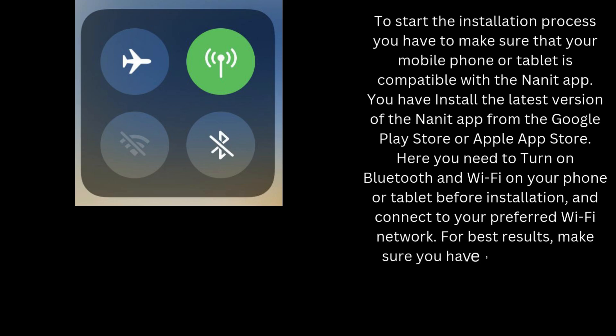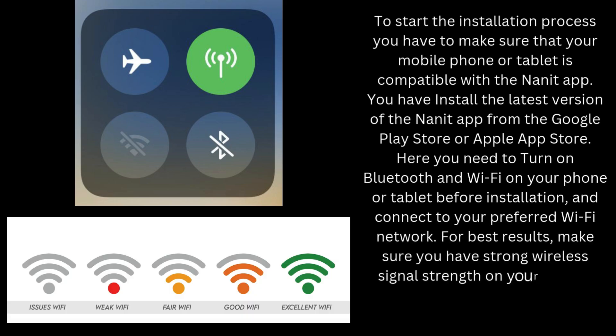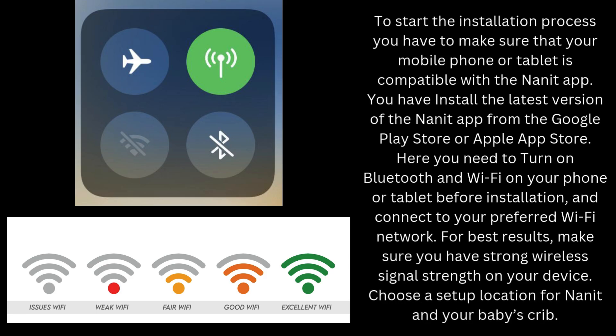For best results, make sure you have strong wireless signal strength on your device. Choose a setup location for Nanit and your baby's crib.